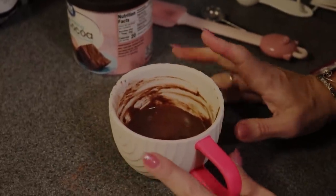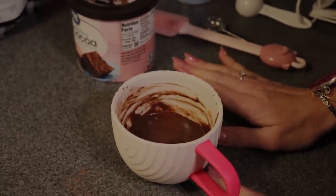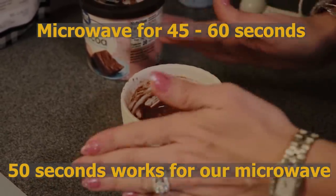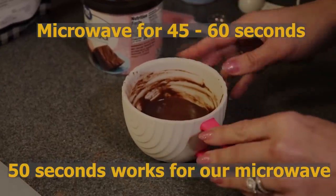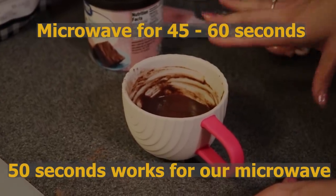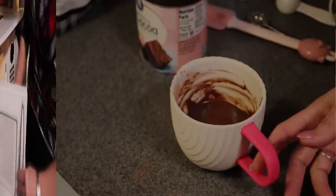I'm going to put my mug cake in for 50 seconds. Every microwave is different — for my microwave it takes 50 seconds for a mug cake to cook. Set your time between 45 and 60 seconds and you'll find out when yours is ready. It is definitely better to undercook it and check, rather than going the maximum time, because you don't want your mug cake to dry out.